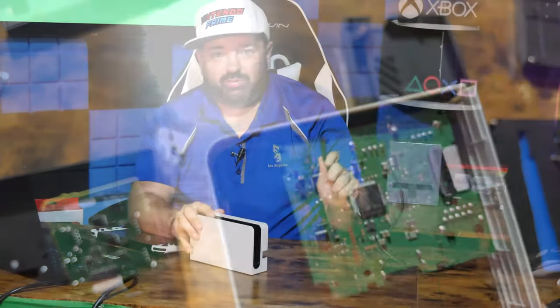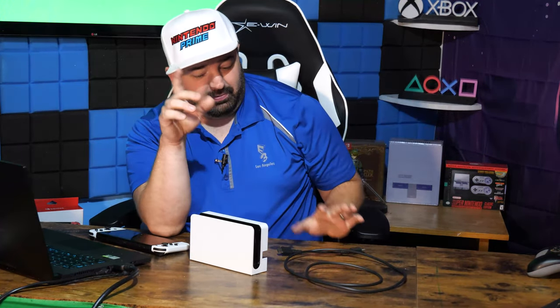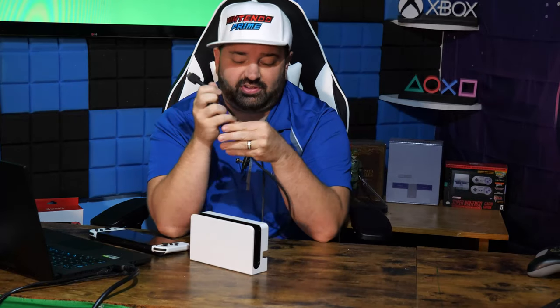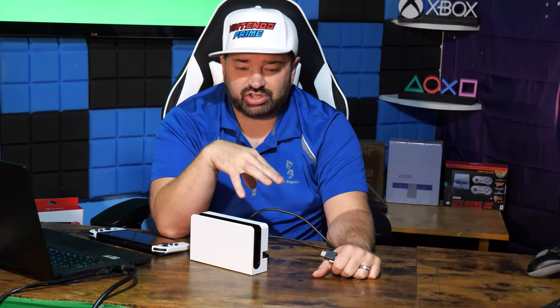If you want to know if this is capable of 4K, you need to actually look at the HDMI connector. And that's what I did. The cable is notable because obviously this could do 4K, but if they don't pack in a 4K capable cable, it doesn't really matter. Now with HDMI 1.4, which was the cable being used on the original Switch — the same cable being used on the Wii U — that was a 1.4 cable.